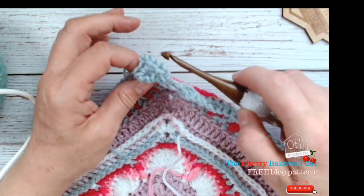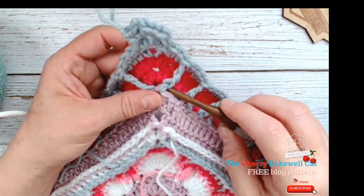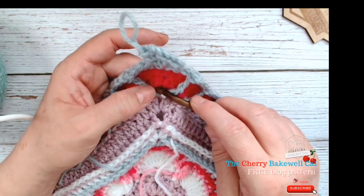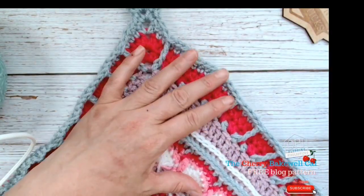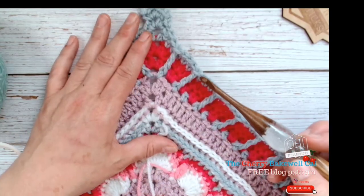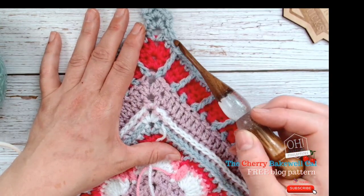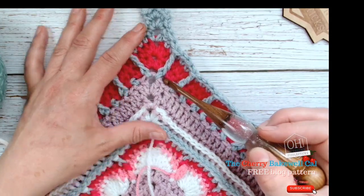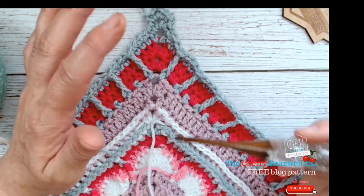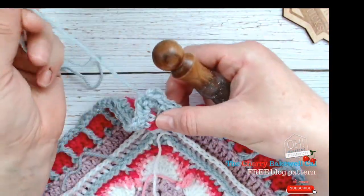I've worked on the section with the front posts. Remember when you do a front post, you go under with your hook and once the post is at the front of your hook, you know you're doing it right. I've worked each row leaving one moss stitch free, but at each corner there isn't a spare one, so I have to work straight into it, leaving just two double crochets there. This will be written into the pattern.